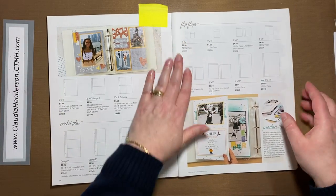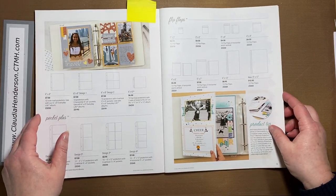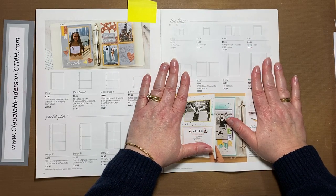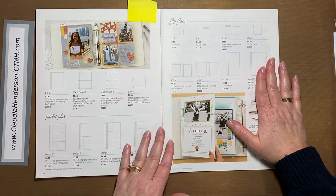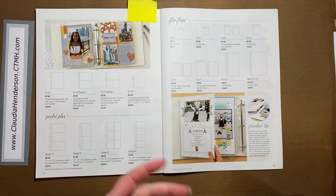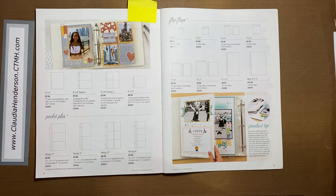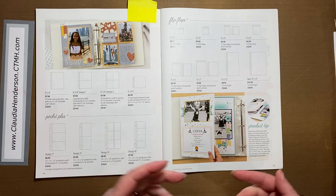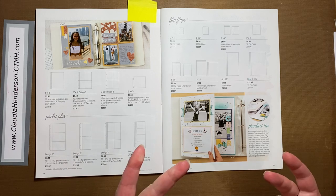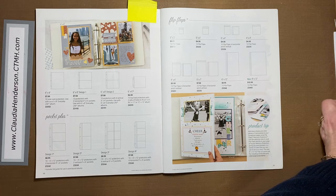Now let's talk about something special that Close to My Heart is known for — the Flip Flaps. Just to clarify, this has nothing to do with what you put on your feet! This is something to add extra photo storage on your pages. Sometimes we just have too many pictures and we don't want to add a whole extra page, or we don't have enough to fill one, but we still have one or two pictures we'd like to add to a layout. That's what Flip Flaps are for.